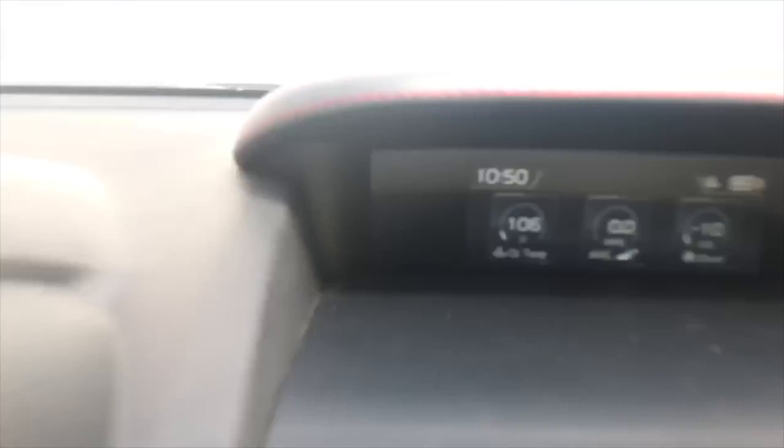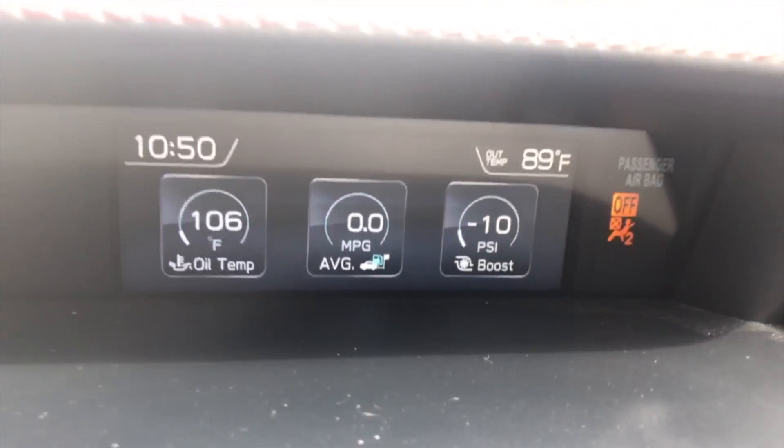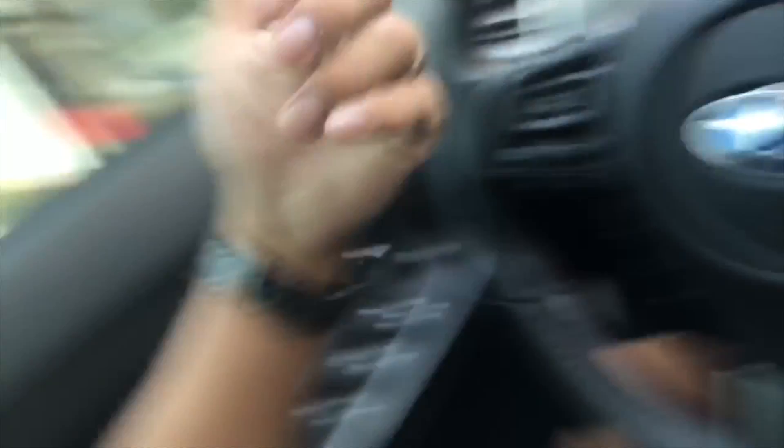Yeah, I mean, it says 106 degrees. I think that's good. 100 degrees is really hot, honestly. Like, that's really hot. So that's how you warm up a Subaru WRX properly, guys. Believe me.